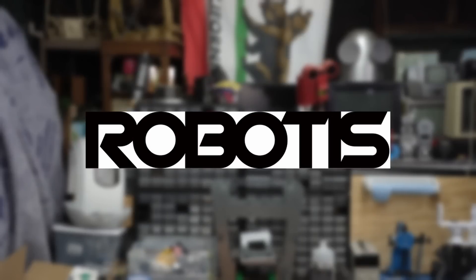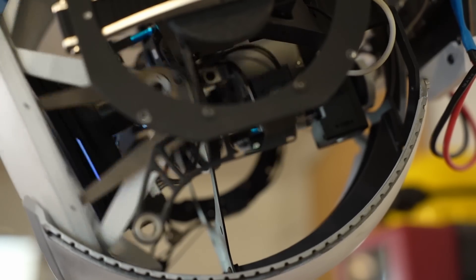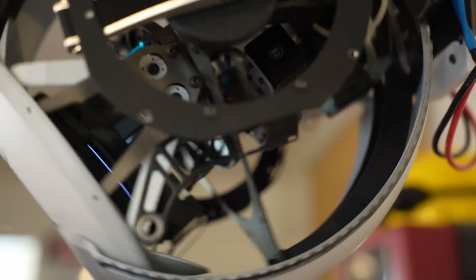This video is brought to you by Robotus. I like building robots, and of the many things I use to bring a robot to life, one of the most important is a servo — like this little guy right here. This is a Dynamixel, a smart servo made by Robotus, specifically an X-series servo, and I used 11 of these to bring my animatronic Wheatley to life.